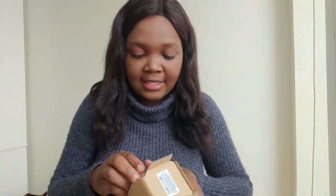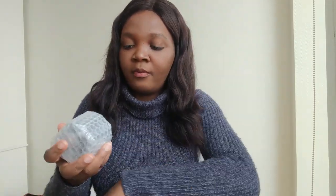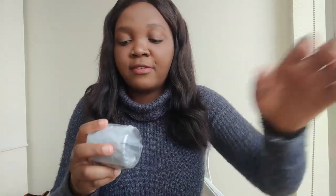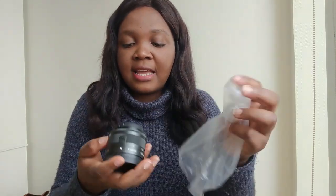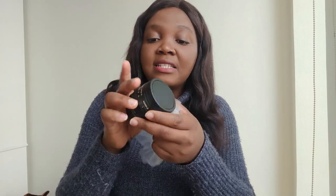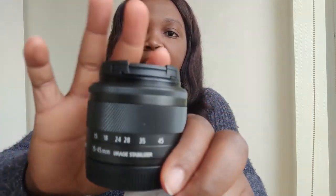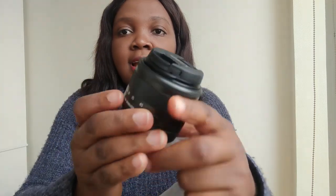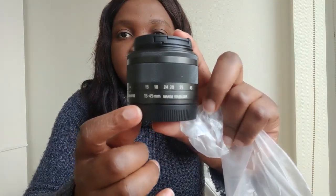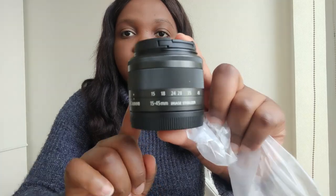Let me show you guys the lens. I ordered the camera and it came with the 15-45mm kit lens. I figured this is the best beginner lens to start with, and as time goes on I can buy additional lenses. Let me try to focus — sorry, it's having a little trouble focusing — but yeah, that is the lens.